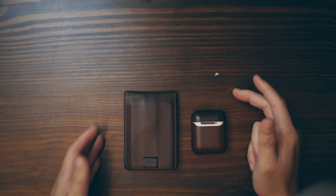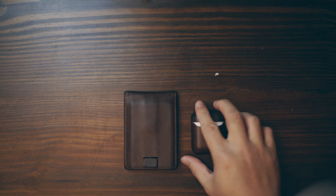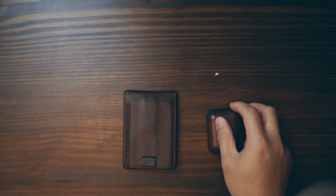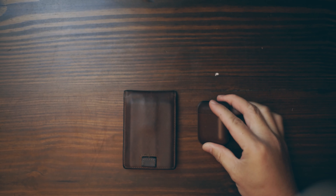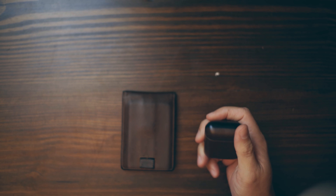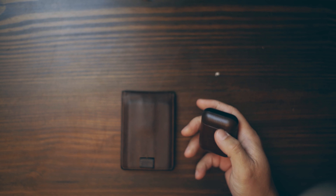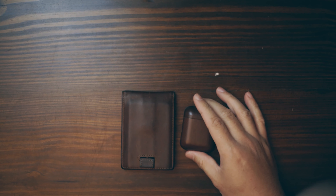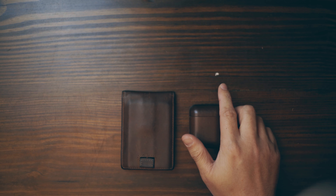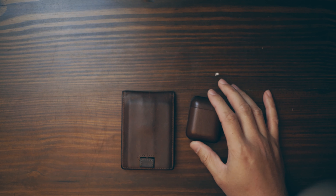I'll leave links for both products in the description below. This is in no way sponsored by either company — I just really like this wallet and wanted the same leather feel for my AirPods case. Andor also makes leather cases for AirPods, so I might try that out. Hey, if Andor is listening and wants to send me one, that'll be great! If you have any questions, put them in the comments. Give it a thumbs up, hit subscribe to see more of my videos — see ya!